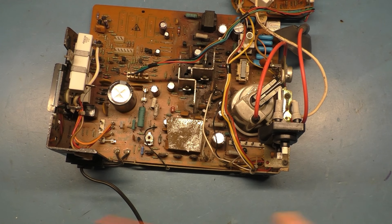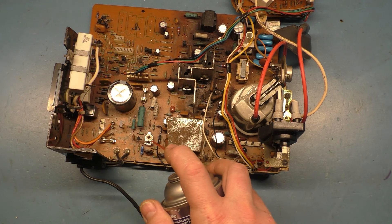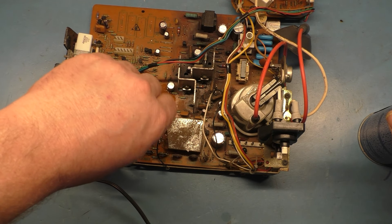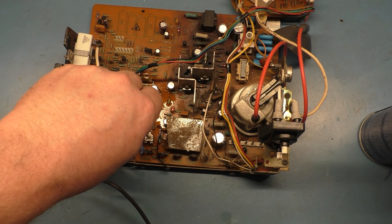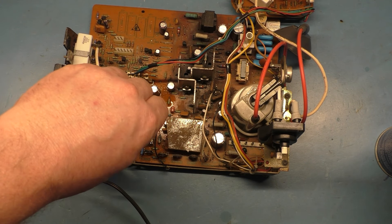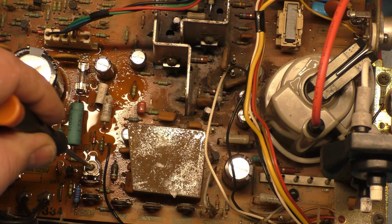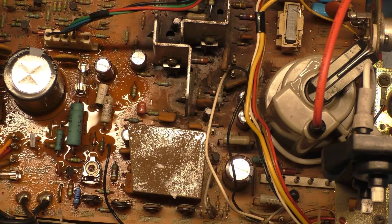I'm going to take some contact cleaner and spray this B plus pot and just wipe it back and forth. Spray a little bit more, back and forth. This will help aid in the longevity of this pot because it sits in one spot for so many years and develops oxidation on the wiper. This cleans all that up and makes it last a while longer. We'll put it right about back — this is all the way up — going right about there, a little bit less, all the way up right there and then just a little bit less. That should be somewhere around 120 — it was 119.1 — so we'll adjust as necessary.